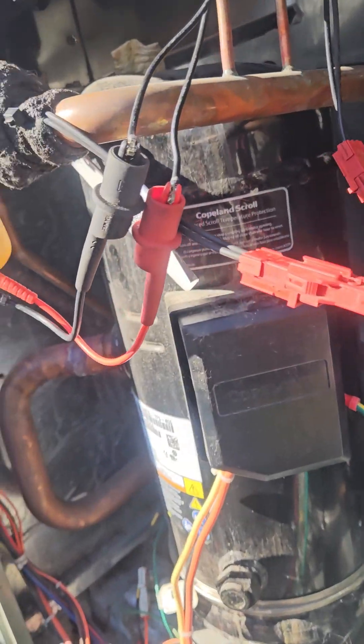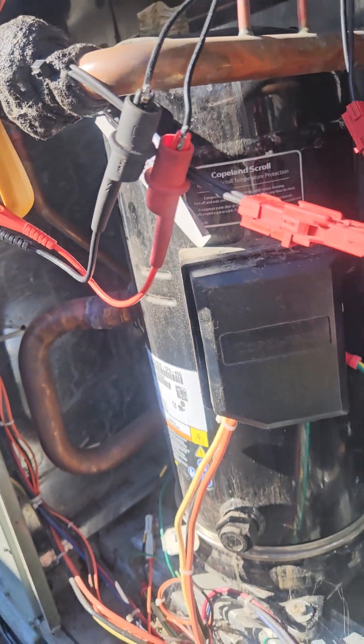It just doesn't want to do anything. This big compressor for stage 3, 4, and 5 won't even turn on.